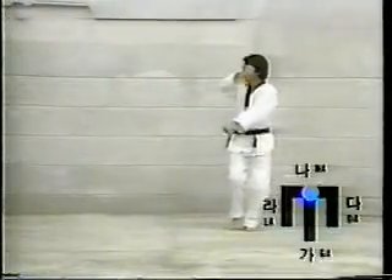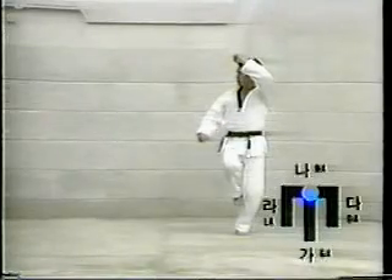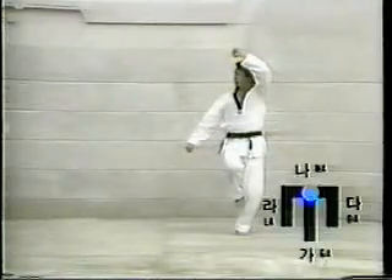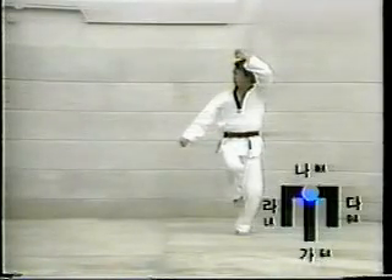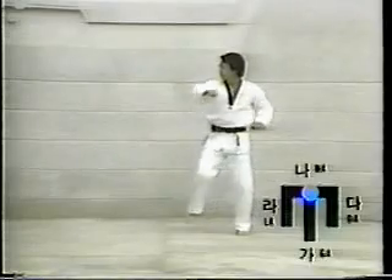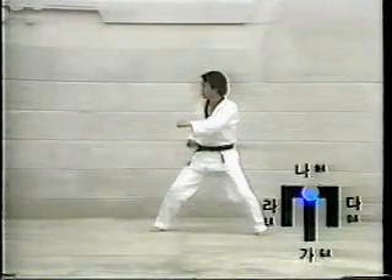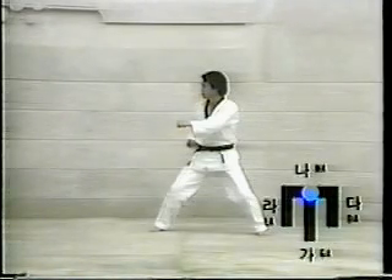Eighteen: move the right foot forward. Assume En-hak-dari-segi, then execute Pall-mok-kum-gang-mak-ki. Nineteen: return the right foot to the ground in the La-direction. Assume Chuchum-segi, then execute Or-un-kun-tol-chagi.